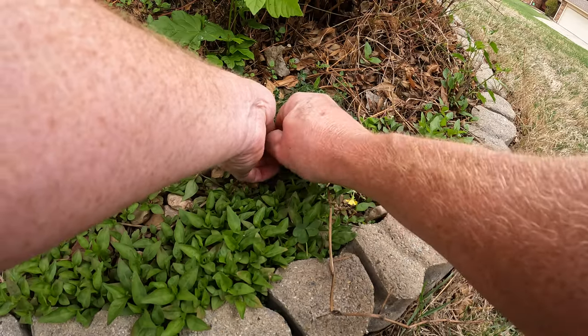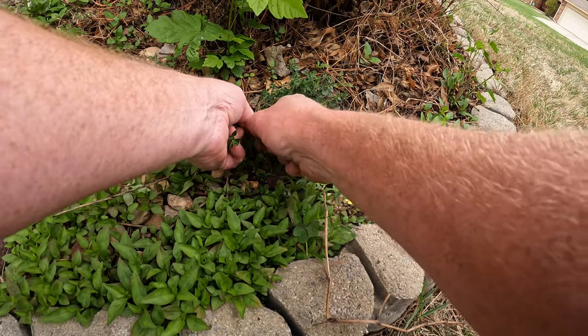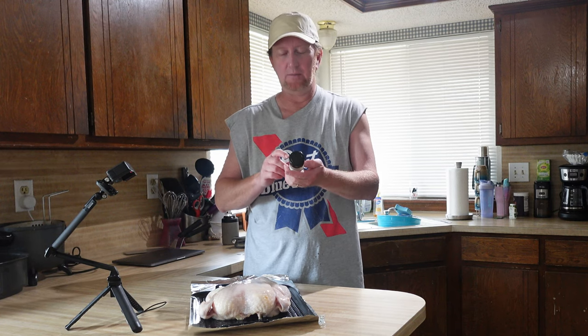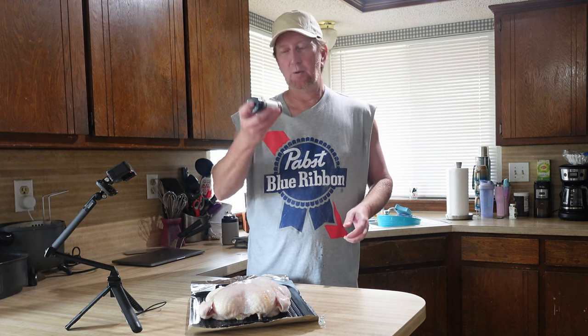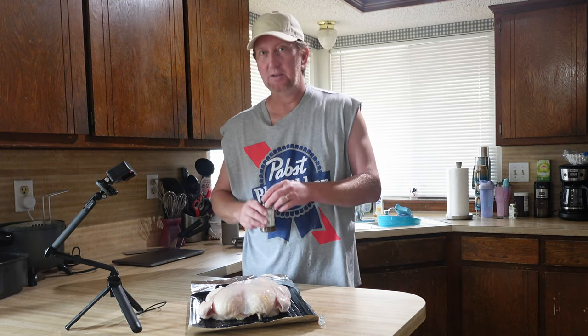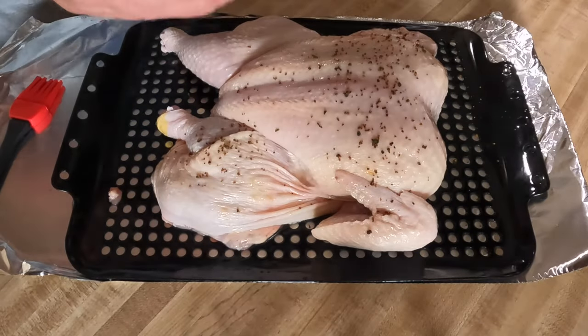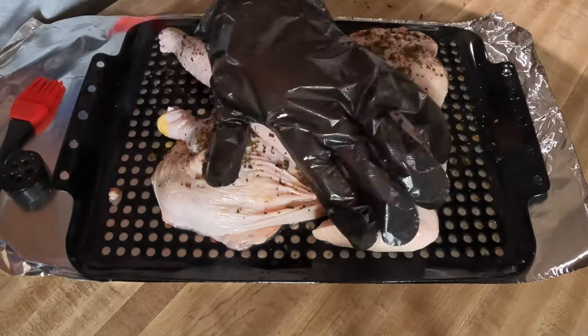I used some SPG seasoning, and I have some of my own fresh parsley as well as some lemon thyme that I'm growing. I added about a couple of tablespoons of the SPG and probably about a tablespoon of the lemon thyme and a little bit of parsley — just a few sprigs of each, chopped up. Threw it in an empty container, shook it up real well, and now I'm going to season this before I put it on the pit barrel. You can see the fresh parsley and fresh thyme — rubbing it in real good.